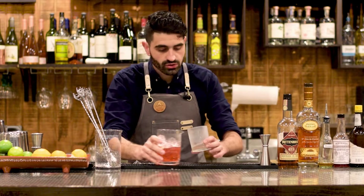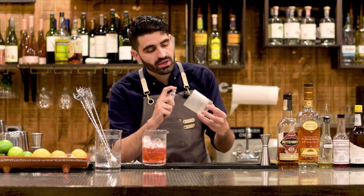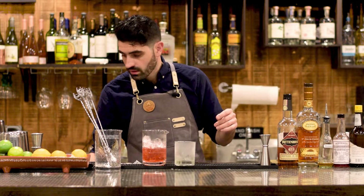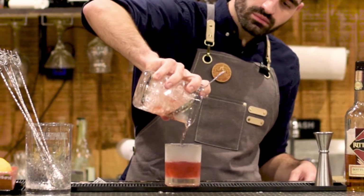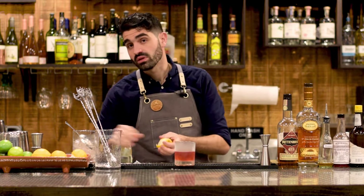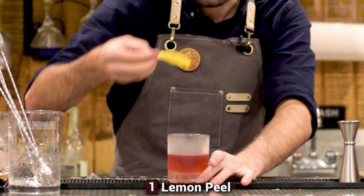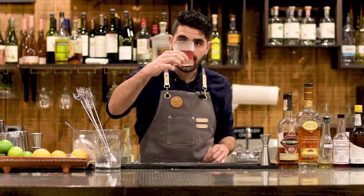Now we're going to grab our very chilled lowball or rocks glass. I'll get my atomizer, which is essentially just a perfume bottle filled with absinthe, and we are going to give this a couple of spritzes — probably like three or four. We are going to pour out our Sazerac. And last but not least, we have a nice lemon peel. I'm not going to keep the lemon peel in this one, but we are going to express the oils over the top and rim the glass, then toss it.